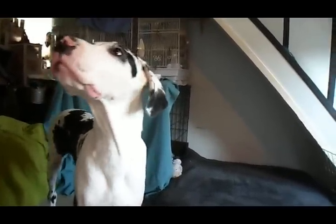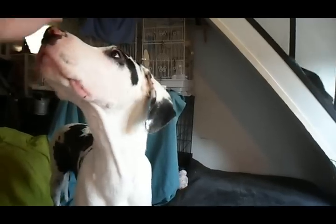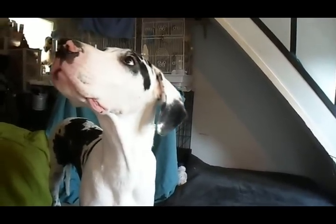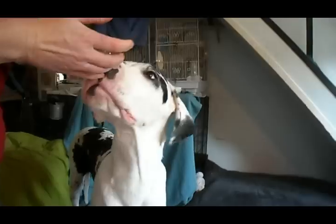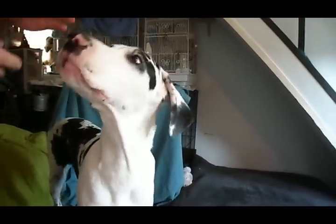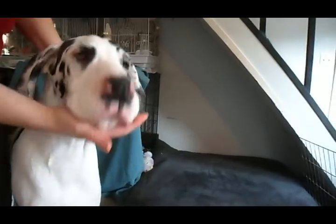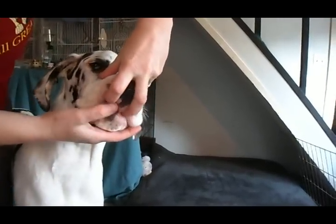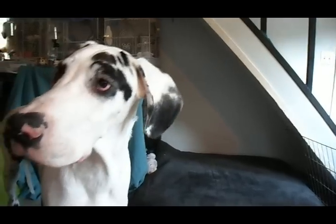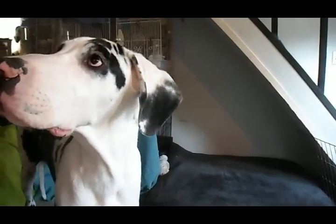Once you have your puppy focused on a piece of food, you can teach them how to have their bite shown. First of all, you figure out what your keyword is. With Arrow here, his keyword is 'bite.' So I end up holding his chin in one hand and tell him 'bite,' show the front part of his bite. Good boy! Cookie! And he gets rewarded.